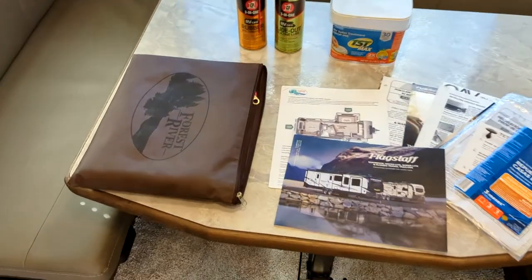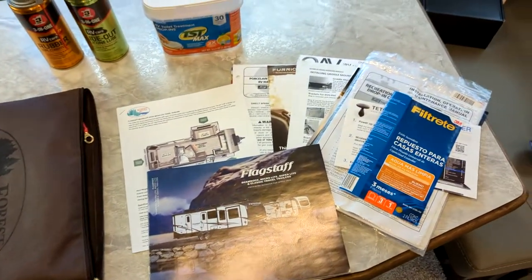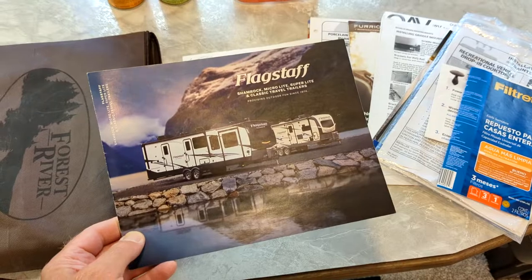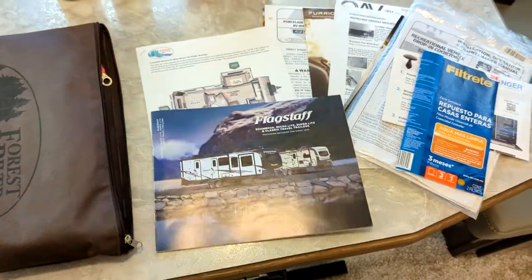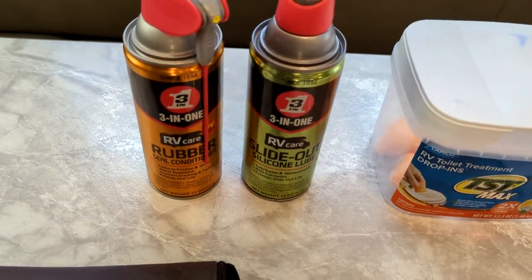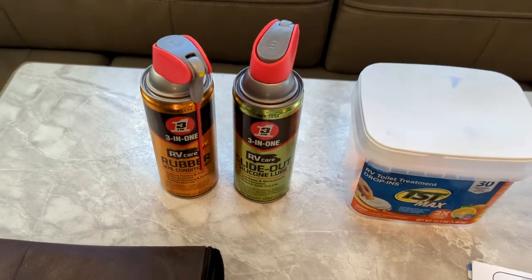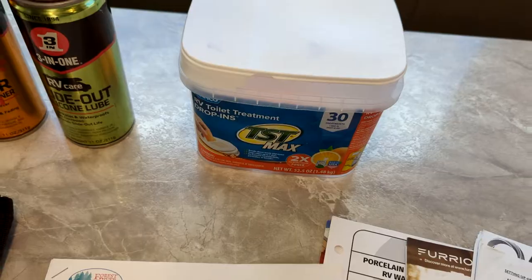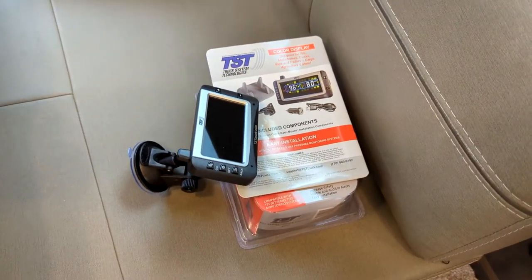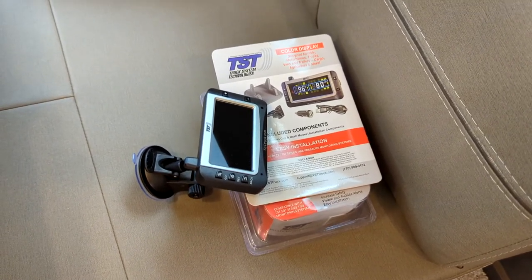Lastly, I'll go over what it comes with: the original factory book bag and all the manuals for all the appliances which show you what kind of filters to get. Here's about your Wi-Fi Ranger and the original Flagstaff book. The rubber conditioner and the slide-out silicone for the slide-out and the stabilizers. A few toilet treatment tablets to get you started. Also a pressure tester — tires are already set — with a pressure gauge unit you can hook up on your dash to see what your tire pressures are.